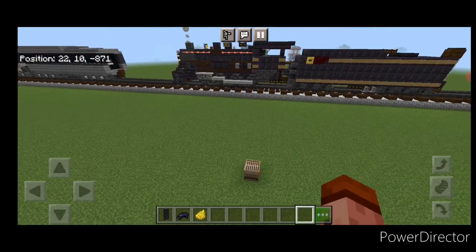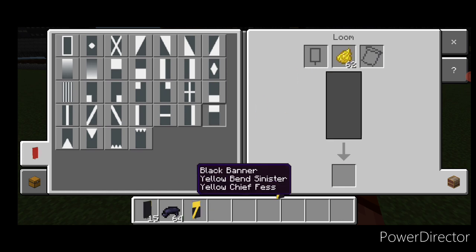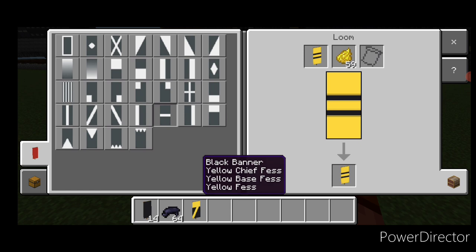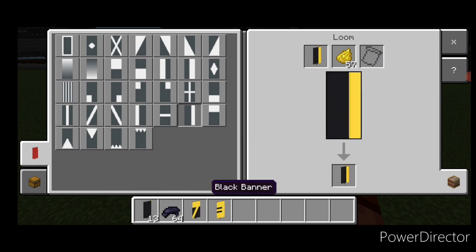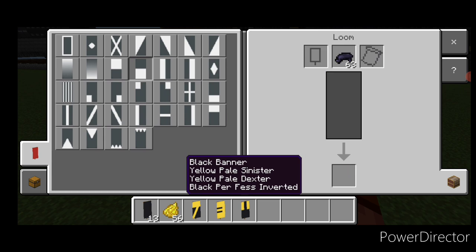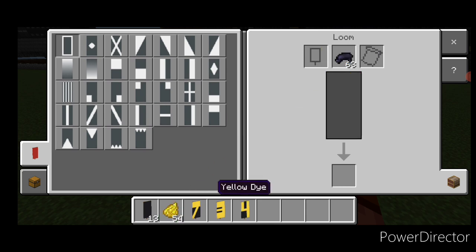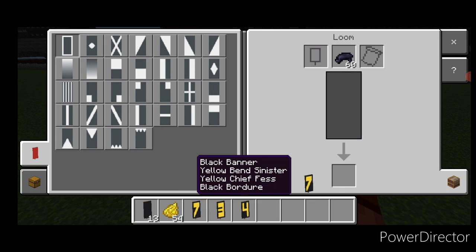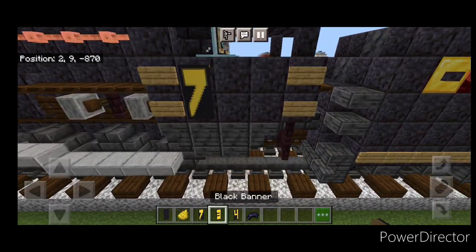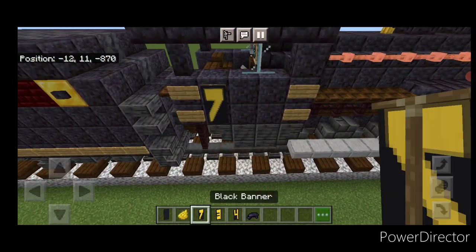Now come into a loom with a black banner and yellow dye. We'll put a horizontal on the top and a diagonal. New banner — horizontal on top, bottom, and middle, vertical, vertical on the right. New banner — a vertical on each side, then switch to black dye, make the bottom half black, then go back to yellow dye and do a vertical on the right and a horizontal in the middle. Switch to black dye and put a black border on all three of these. This is for our locomotive number here. So come up on this side of the cab and put 7, 3, 4. Then we'll do the same thing on this side — put 7, 3, 4 over here.